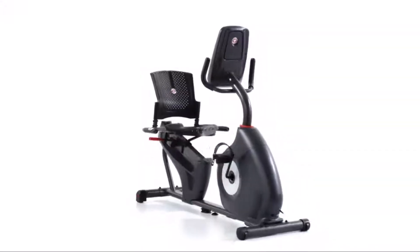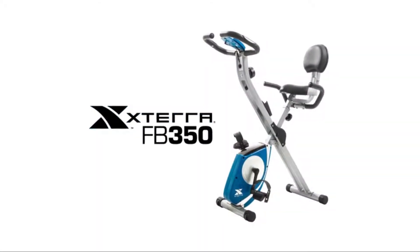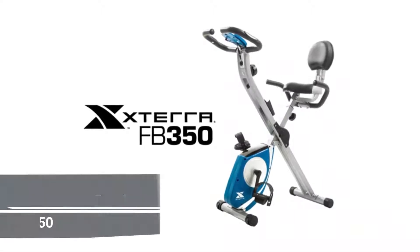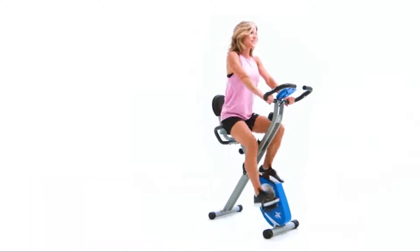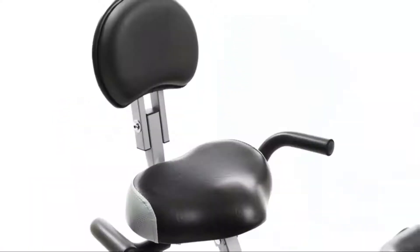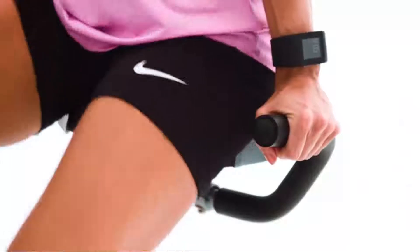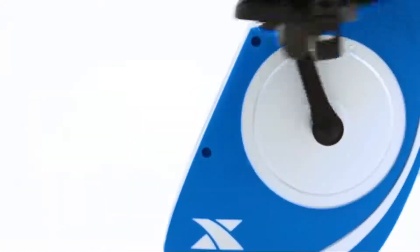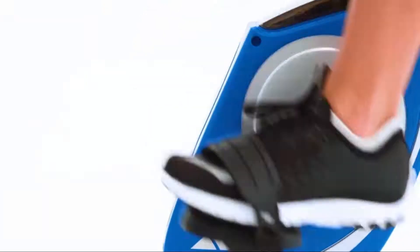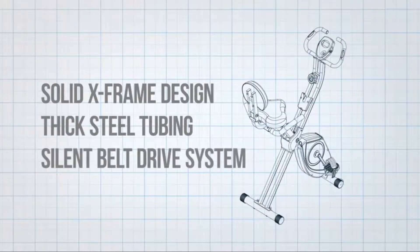The advanced folding frame design and multi-seating positions of the Xterra Fitness FB350 Folding Bike maximize your use of space while providing a comfortable and effective workout. The padded lower back pad, large anatomically designed thick padded seat, and padded seat handles combine to give you a comfortable secondary seating position. The FB350 utilizes a solid X-frame design with thick steel tubing and a silent belt drive system.